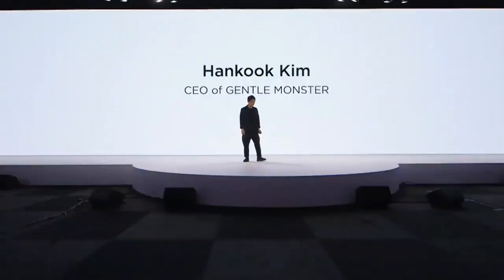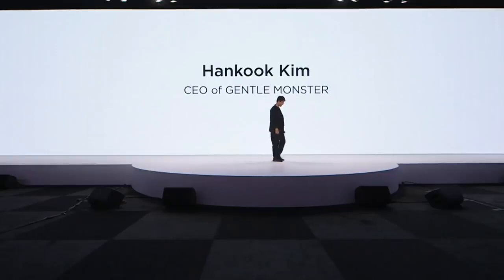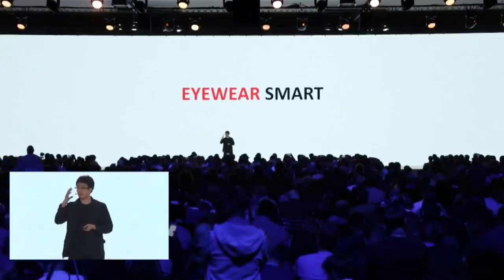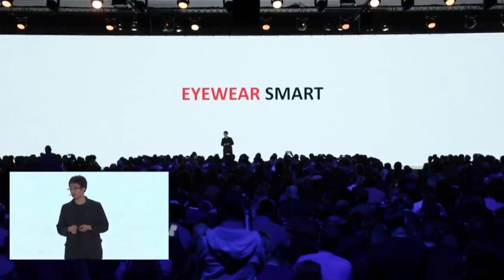My name is Hancock, and I'm the CEO of Gentle Monster. I'm actually today so excited and honored to stand up here to present our collaboration. So let me share our smart eyewear.